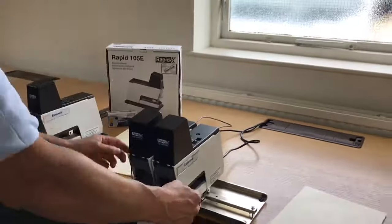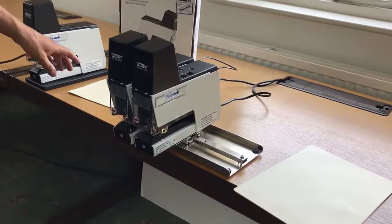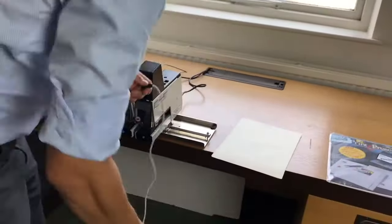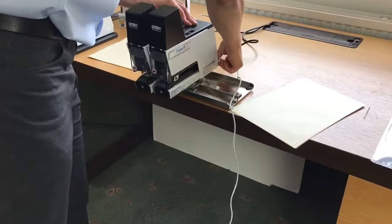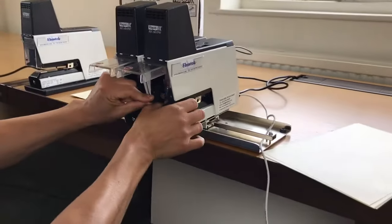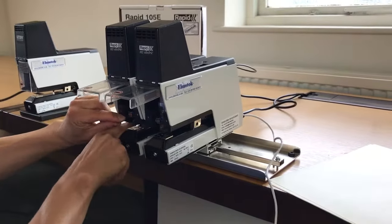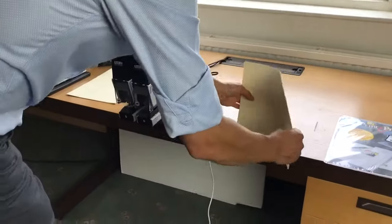With this machine you've also got side depth gauges at the back. Like with the single head, you can change the depth. As an optional extra you can also have a foot pedal, which you connect into the back of one of the machines. Instead of using the trigger switches, you take those back, close the safety guards, turn the machine on, and use the foot switch instead.